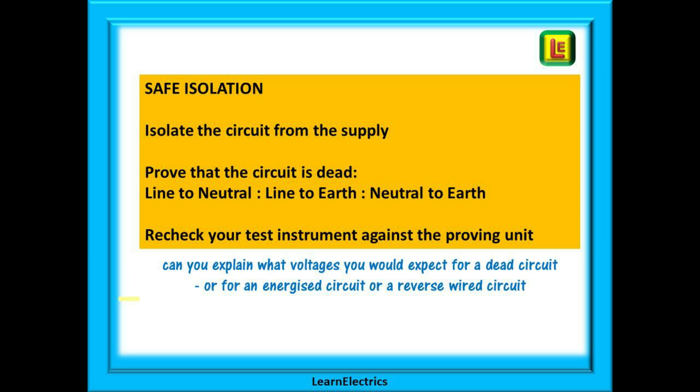Do not forget to recheck your test instrument against the proving unit after the tests — this is another failed assessment point. And don't be surprised if the assessor asks you to explain what voltage to expect for a dead circuit, for a circuit that is still energised, or for a reverse polarity circuit. You need to know this, and at the end of this video we will tell you what they should be.